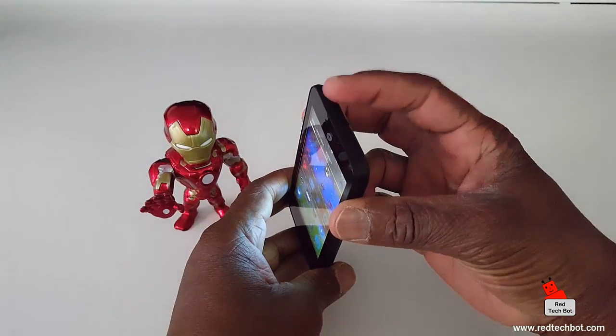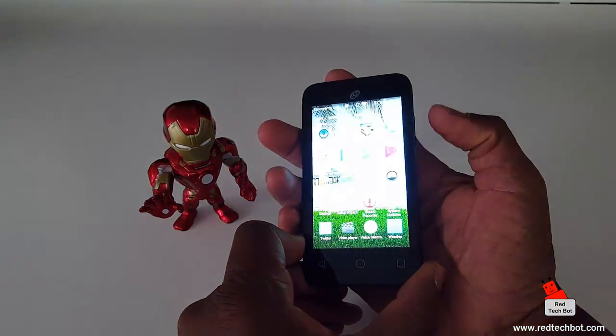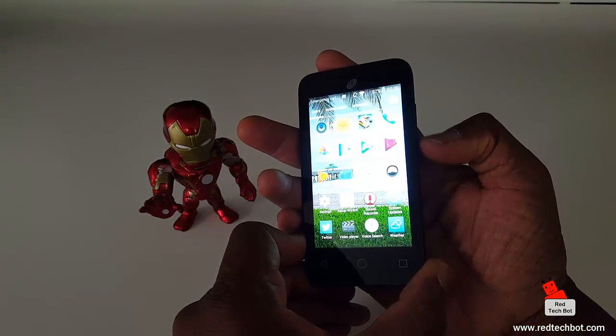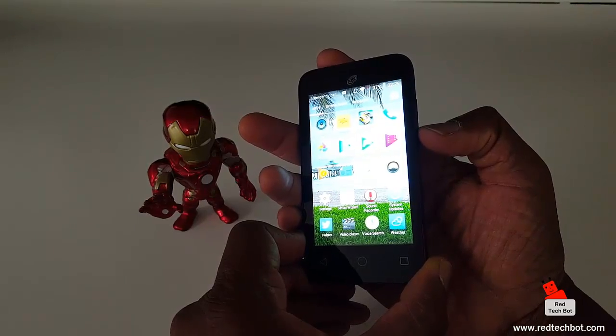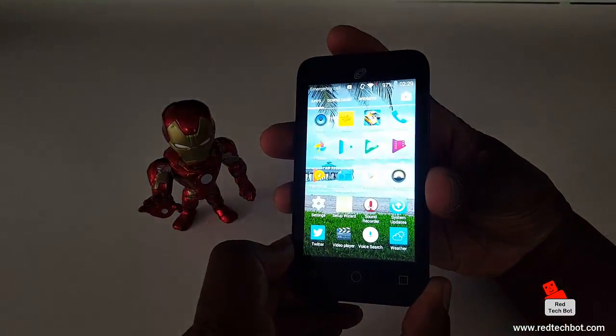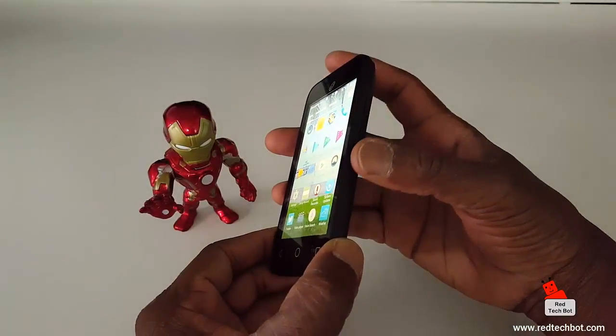All I have to do to take a screen grab is hold down both the power key at the top and the volume down key at the same time and you'll get a screen grab. So I'm just going to lightly place my finger on the power switch at the top here.